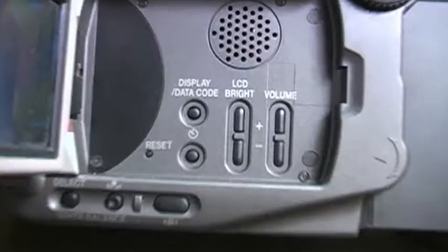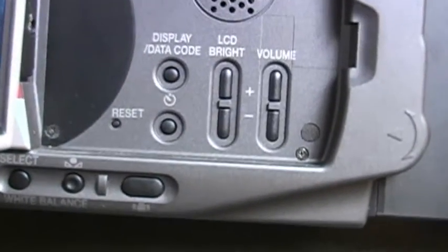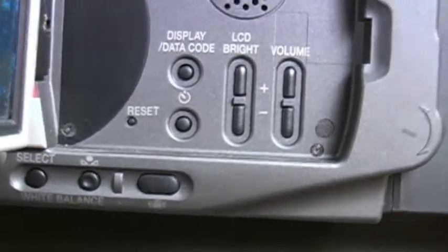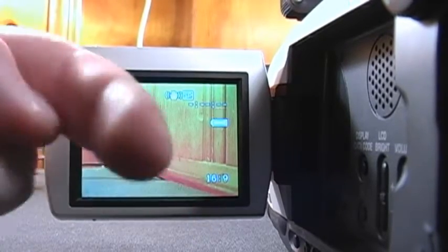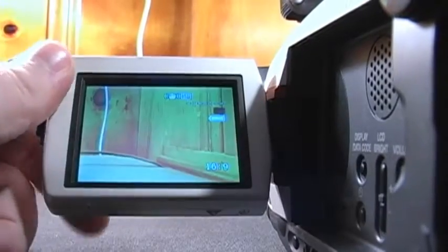And yes, it did power on. You have some buttons to enable and disable the display and the data code, self-timer, the LCD brightness and the volume, and a reset button if things go wrong on this camera and it stops responding or working properly. It looks like this camera is not getting the white balance right — it's making everything ridiculously orange.